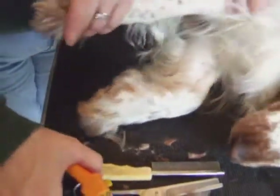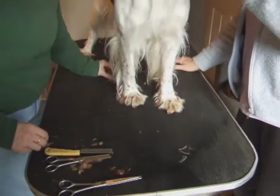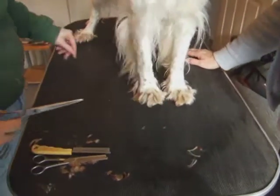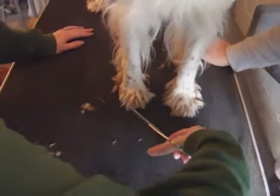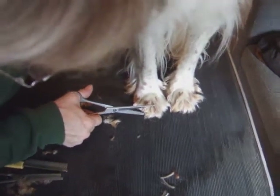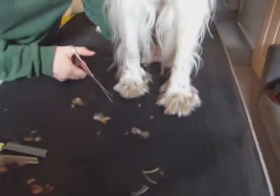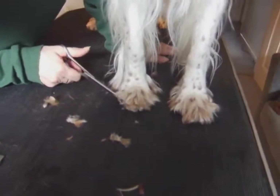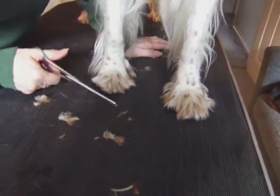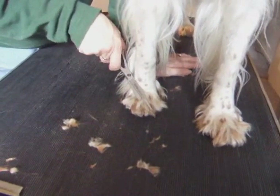Having taken those off, let's stand her now. Now I can actually look at getting the shape of the foot. The breed standard says it's a cat-shaped or cat-like paw. The first thing I'm going to do is just take off all this long stuff around the edge, quite roughly, just so I can see what I've actually got. You may notice I'm actually doing it with the scissors vertically, and then the top bits I'm trying to keep the scissors as flat as I can.